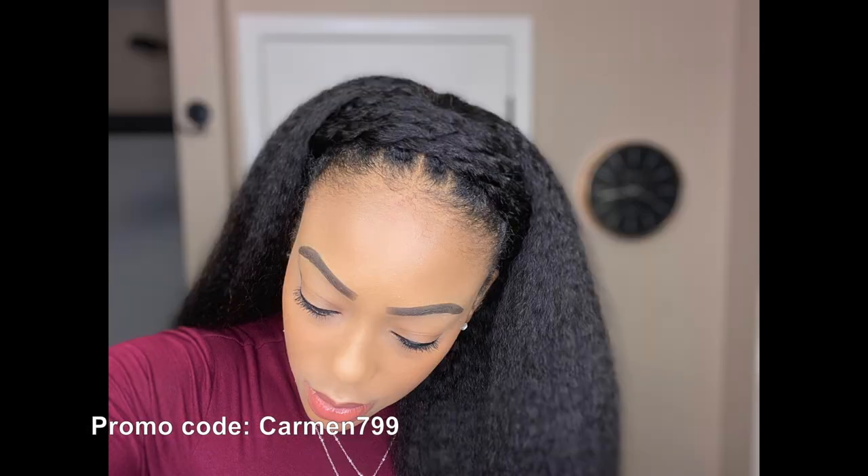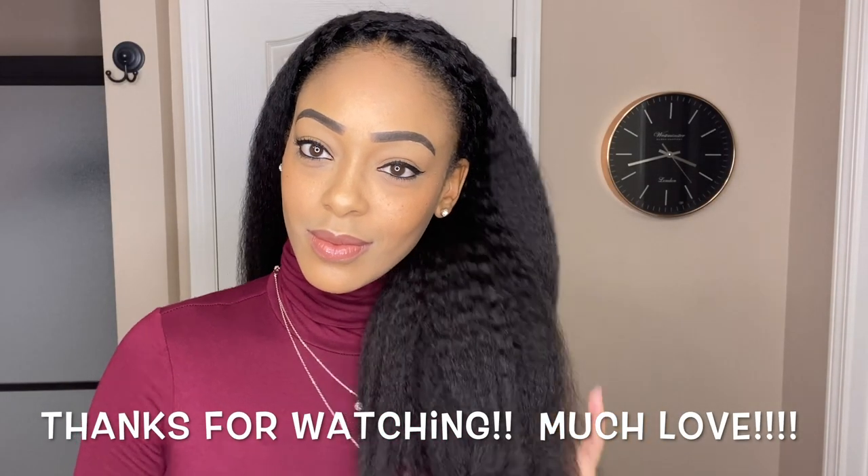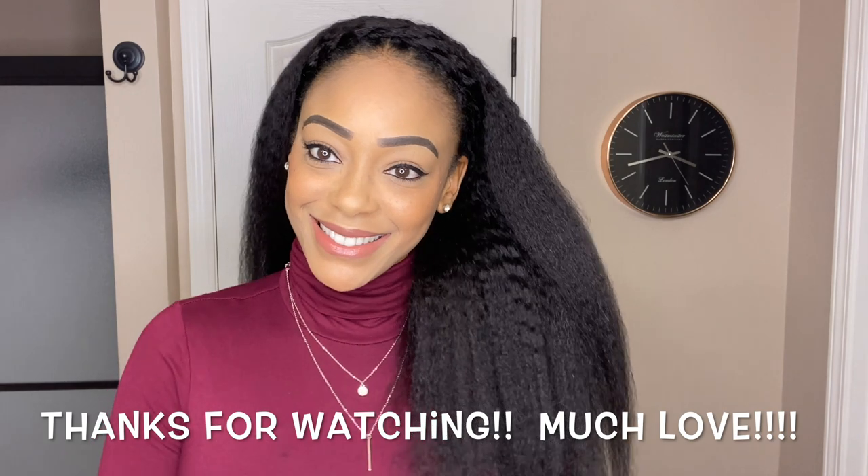Details about this hair along with the code will be listed down below in the description box. If there are any other ways you'd like to see this unit styled, just let me know by leaving your suggestion in the comment section along with any other questions you may have. That is my time, y'all — I hope you all enjoyed the content presented today. Thank you guys so much for tuning in and I will see y'all next time, bye!